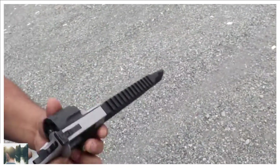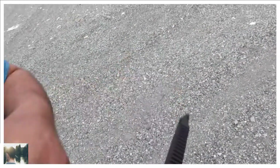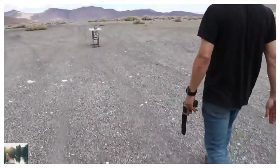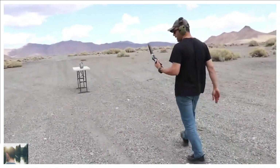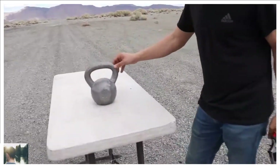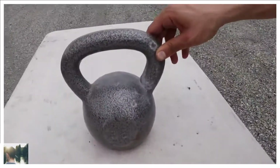Taurus Raging Hunter — beautiful gun, beautiful. Not that much recoil actually, and it's not heavy either. Nice shot! But it just tickled it also — nothing happened.